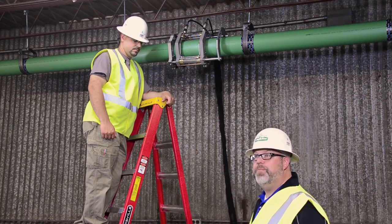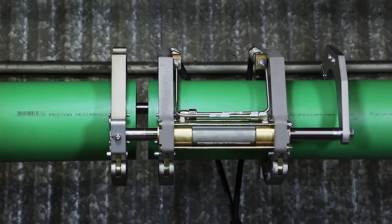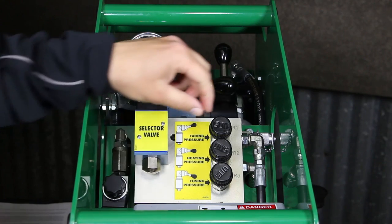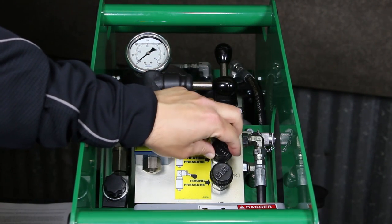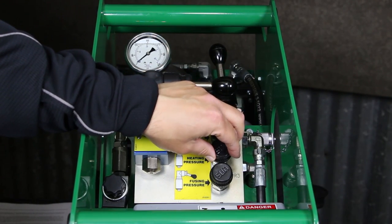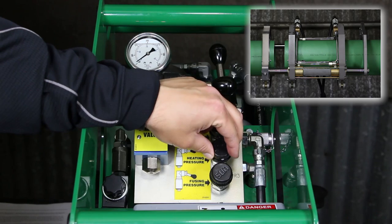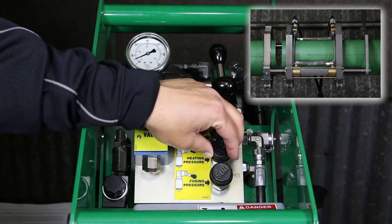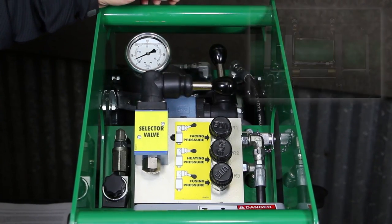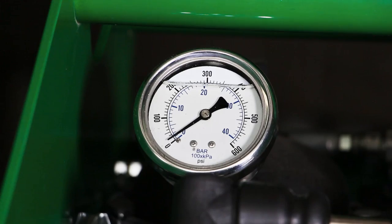With alignment confirmed, we're going to set up the HPU for the fusion process. First we need to measure drag. Open the carriage until the pipe ends are about 2 inches apart, then move the pressure control lever into the middle — the heating position. Turn the center pressure reducing valve counterclockwise until it stops, then shift the carriage control lever to close. If the carriage moves, use 30 psi for drag pressure. If it doesn't, slowly dial up the pressure clockwise until the carriage starts to move, then back it down until it barely moves. That reading on the gauge or data logger is your drag pressure.